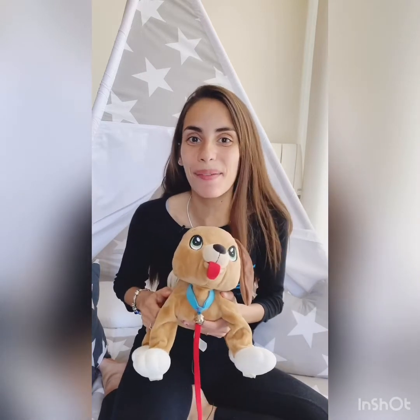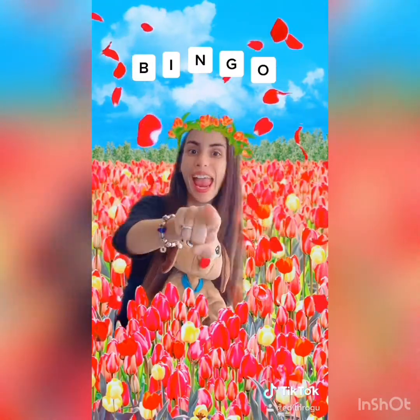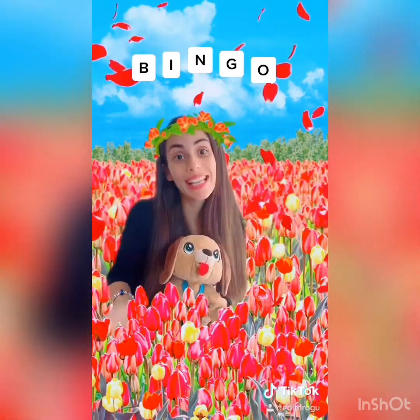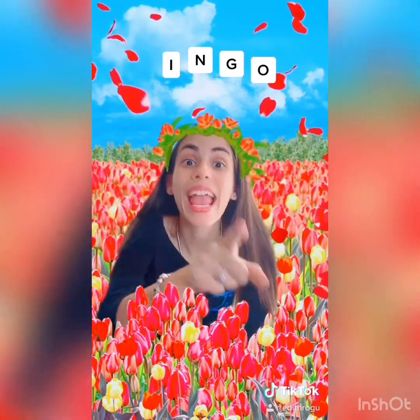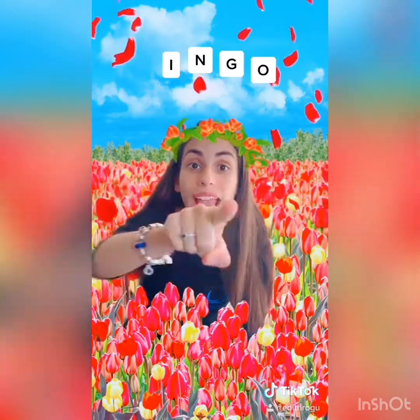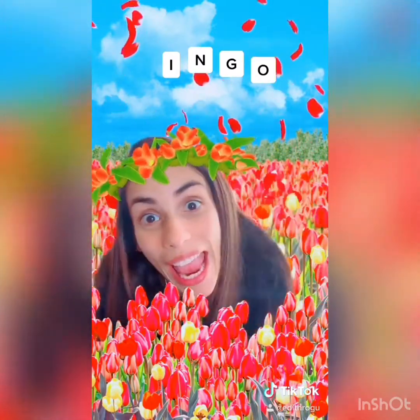Hi kids, how are you? Today I am with my pet Bingo and we are going to sing and dance the Bingo song. Let's go! I am with my pet Bingo! I am with my pet Bingo and Bingo was his name!